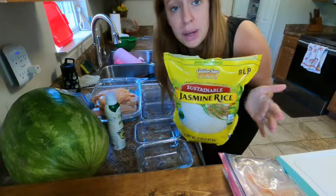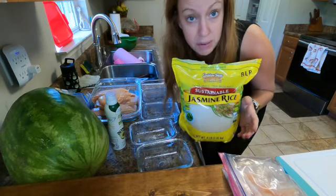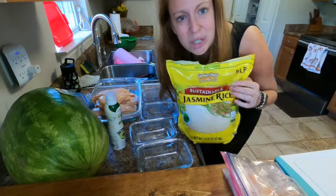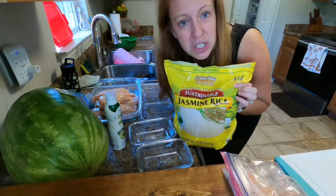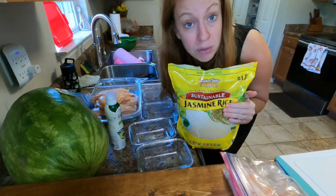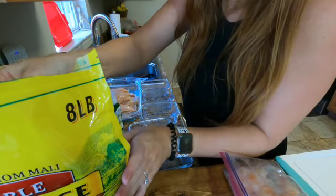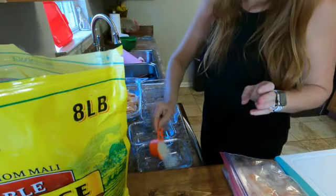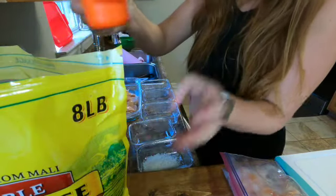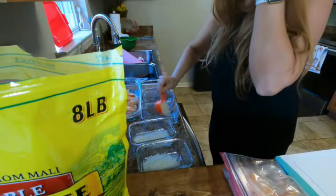All right y'all, we're going to start with the jasmine rice — I usually put about a fourth of a cup. I'll put the macros in there and I'll also put the name of my MyFitnessPal recipe. Mine are a little different than hers because I'm more of a fajita kind of girl, so that's why we have the peppers — just to add some more vegetables. I don't do any cream cheese because my husband doesn't do great with dairy. So we're going to do a fourth of a cup of rice and a fourth of a cup of water in each container.